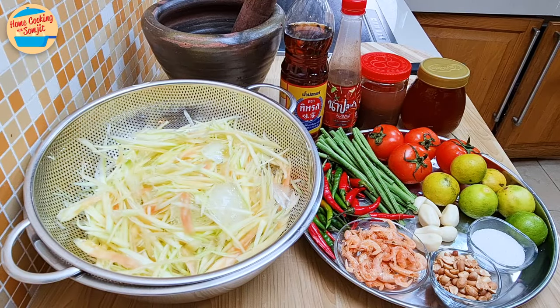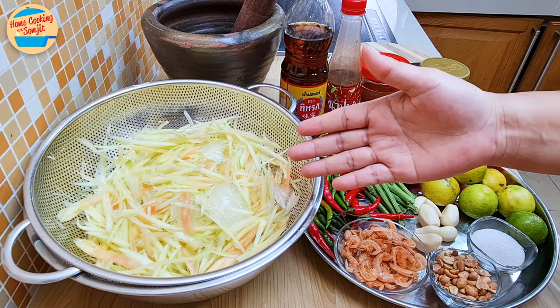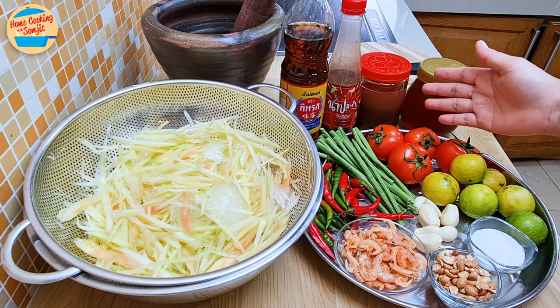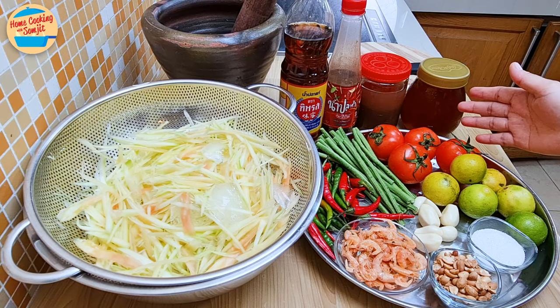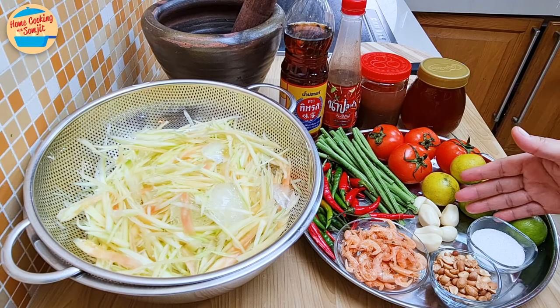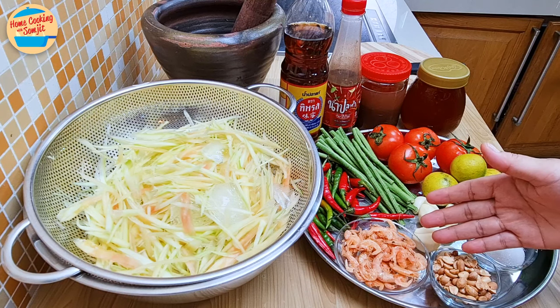The ingredients needed are green papaya strands from 1 medium-sized papaya, soaked in ice water, pestle and mortar, fish sauce, pickled fish sauce or plara, concentrated tamarind water, coconut sugar syrup for Thai salad, bird-eye chilies, long beans, tomatoes, lime, garlic, sugar, roasted peanuts, and dried shrimps.